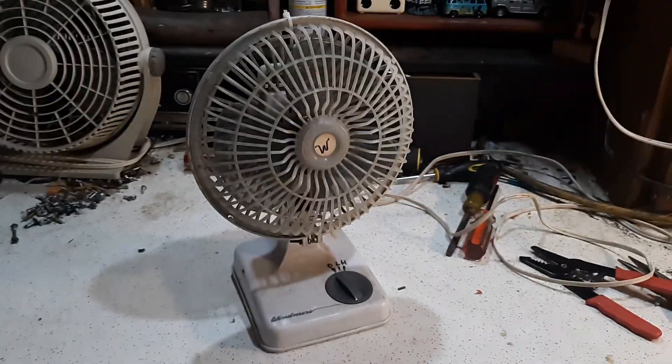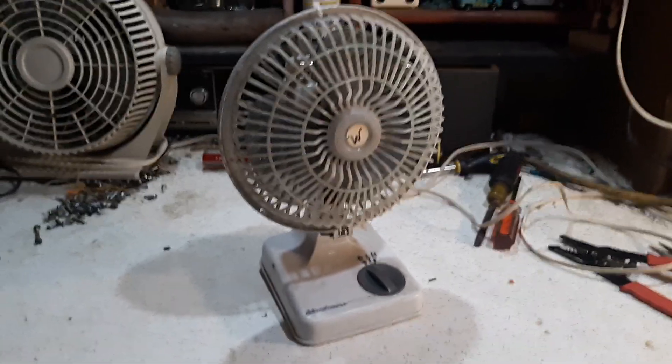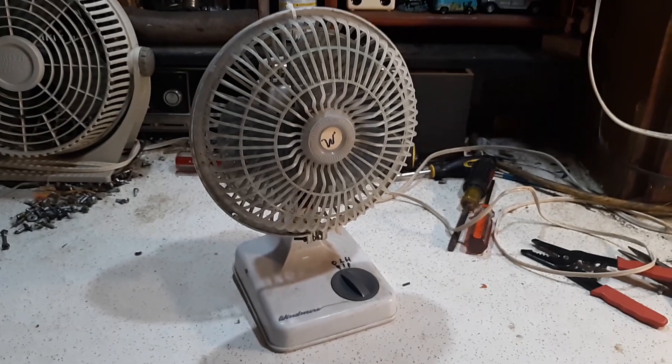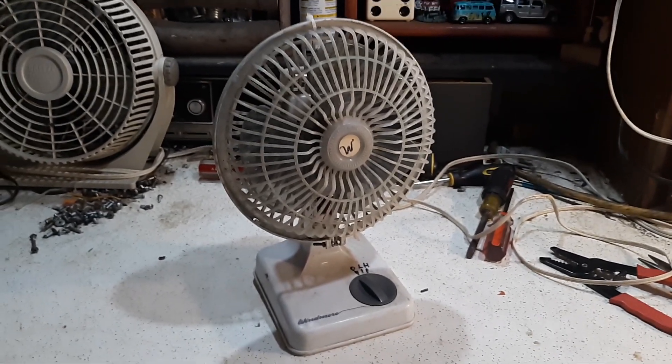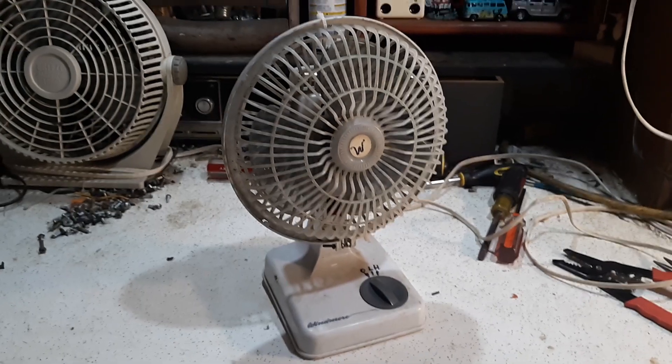Alright, this is kind of a weird one, and I actually created this one myself several years ago. I threw this together out of a bunch of spare parts, but basically it's a wind mirror mixed with a bunch of other stuff.